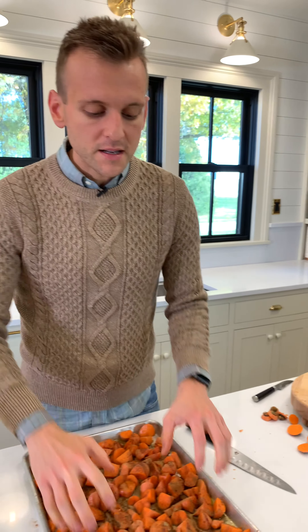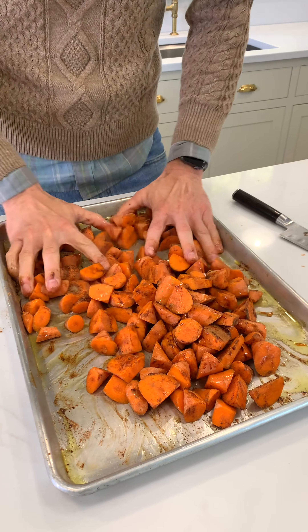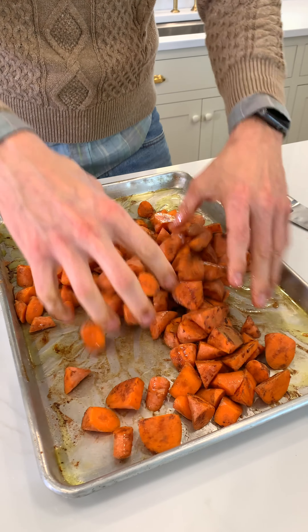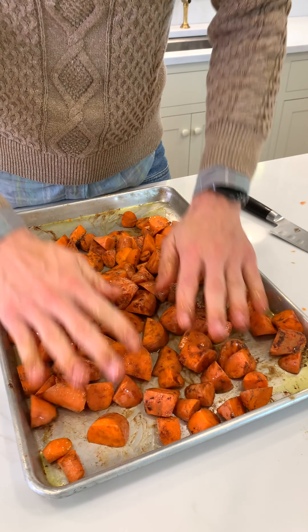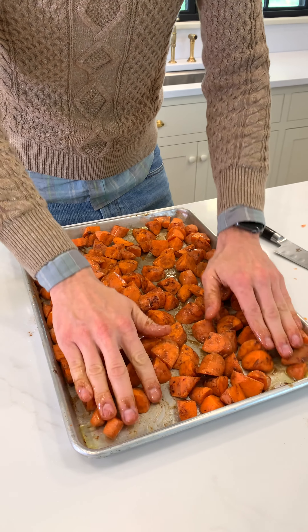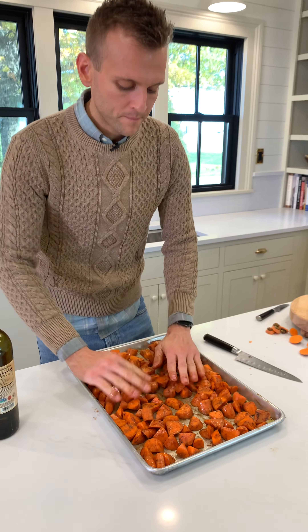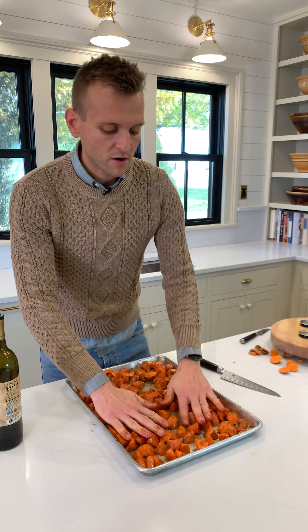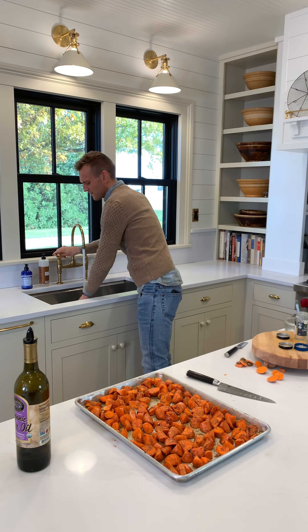I'm going to mix it up here — I just want to make sure they're all evenly coated. The oil is all around, the spices are really all around. That's just really important to make sure it's evenly flavored, evenly seasoned. Then spread it back out so it's somewhat in a single layer. That way they don't steam, but they roast — that's really the important thing.